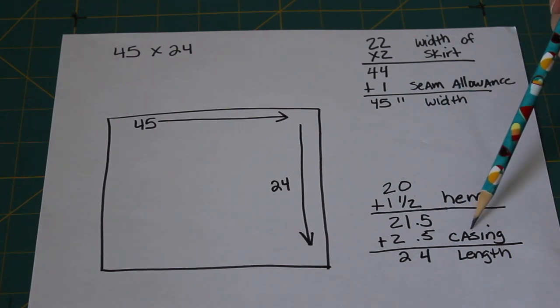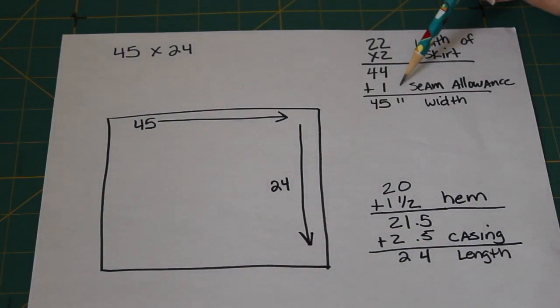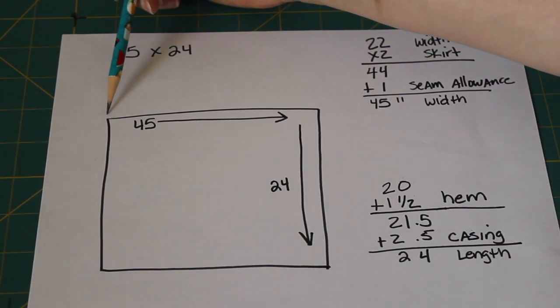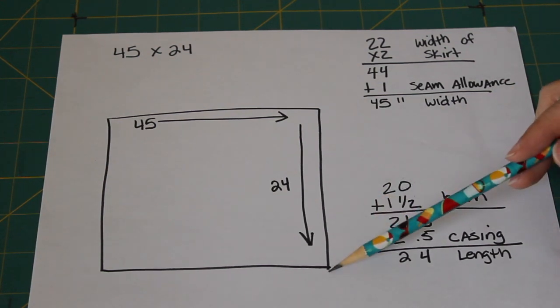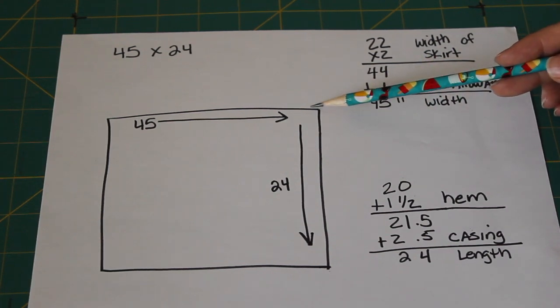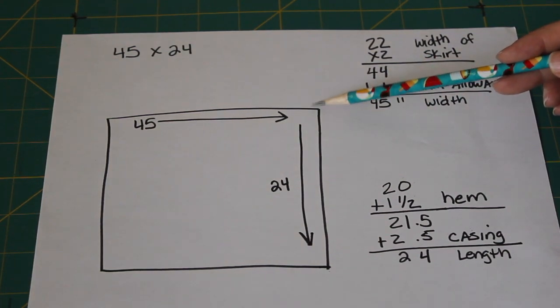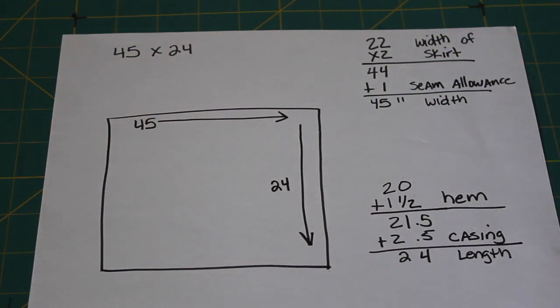I'll explain the casing and everything else as we get to that point. So remember: your width is your body measurement times two, plus one inch — that gives you a half inch seam allowance on each side. For your length, it's however long you want it, plus one and a half inches at the bottom for your hem and two and a half inches for a casing at the top. We're going to use elastic and make this an elastic gathered skirt so she can easily slip it on and off.